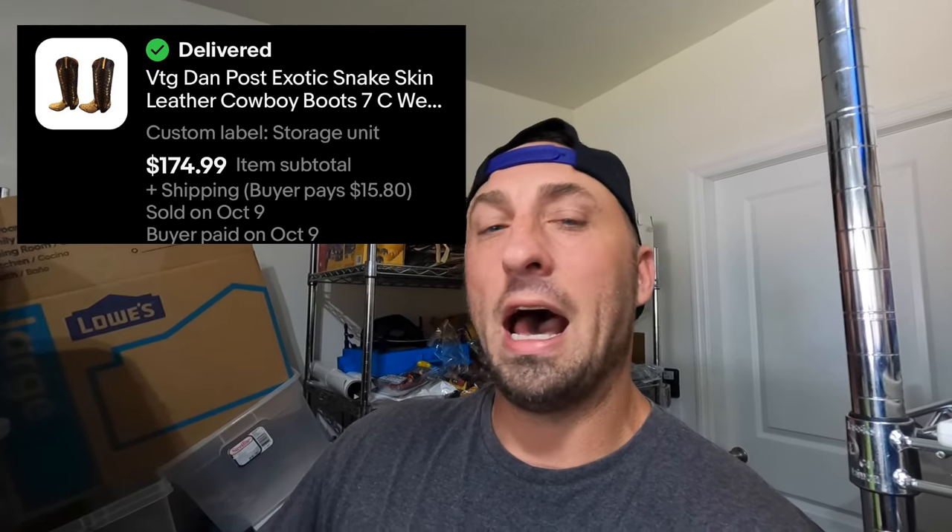I sold a pair of vintage cowboy boots. I picked these up when I went sourcing with ADH Dave on the west coast of Florida — I live on the east coast. I paid $25 for those boots and ended up selling them for $174.99 plus shipping. I'll put a picture up on screen. They're in my warehouse so I need to go pick them up to get them shipped — we also didn't have shipping on Monday because of the holiday.